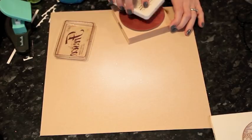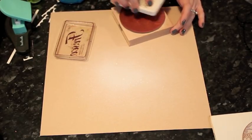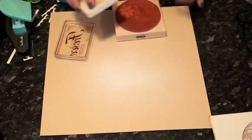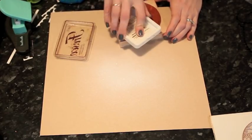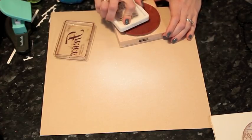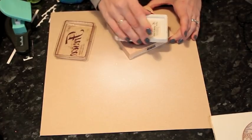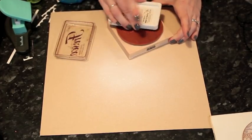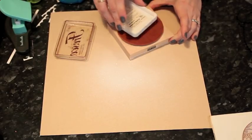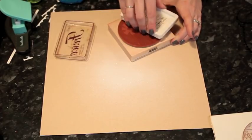Unfortunately this is my favorite brown ink of all time, but it's long discontinued — they don't make this brand at all. It's called Amaretto Truffle and it's from the Fresco collection from Stamper Rosa. It's a very old ink pad but it's still working. It's my favorite brown.